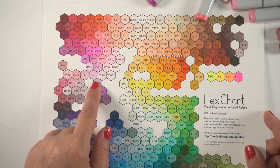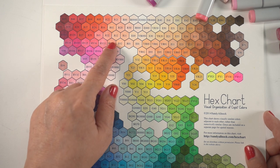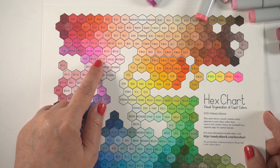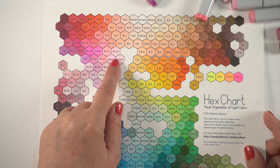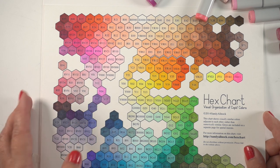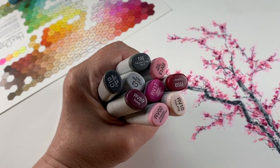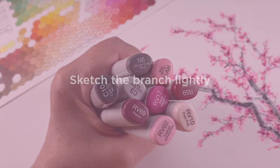I've pulled out my hex chart to figure out what colors I want to use. Notice that those ones running in the middle and then up into the orangey types of colors are all more of the peachy, salmon-y colors with the cool colors around them. Those warms in the middle — you want to use them sparingly if you're going to do cherry blossoms because they're generally cool colors. So I'm going to use one warm color and the rest will all be cool.